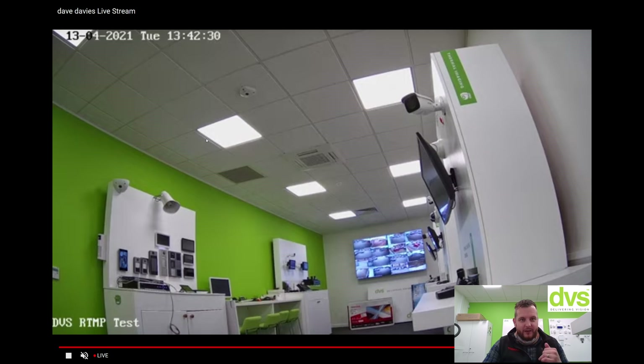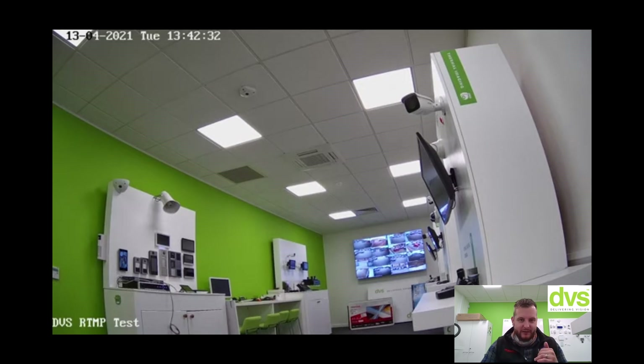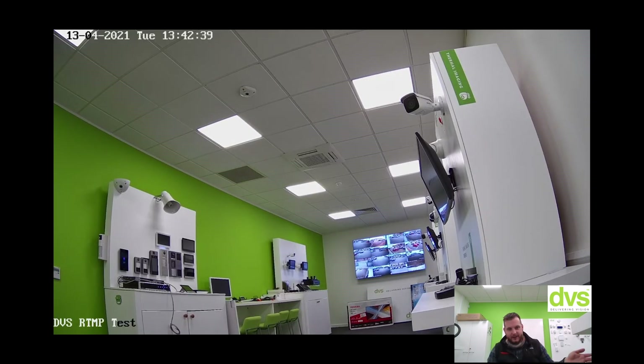After a while that will increase in quality. There's a little bit of a delay between the device, the network, and YouTube Live. That's now a 4 megapixel stream from the camera and you can see it does make a massive improvement. As long as your network can support it, that's absolutely fine.